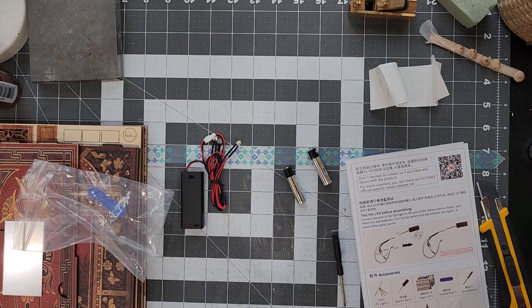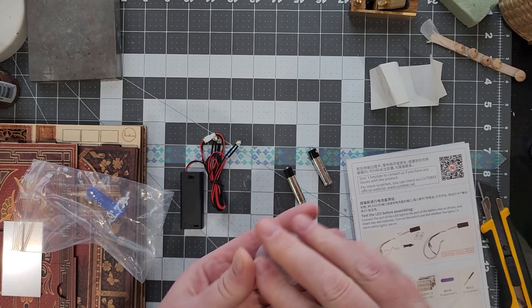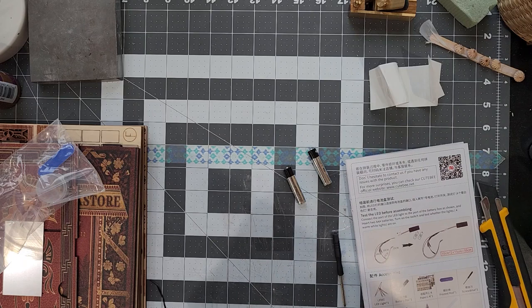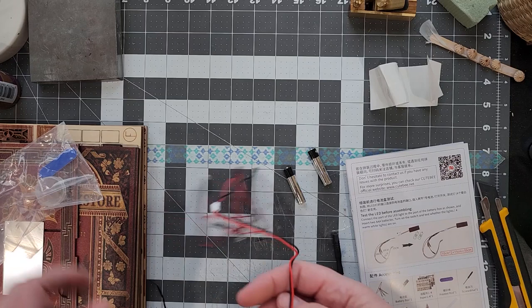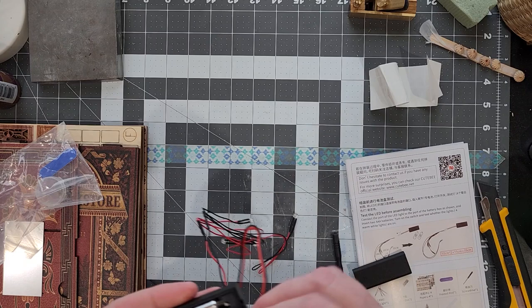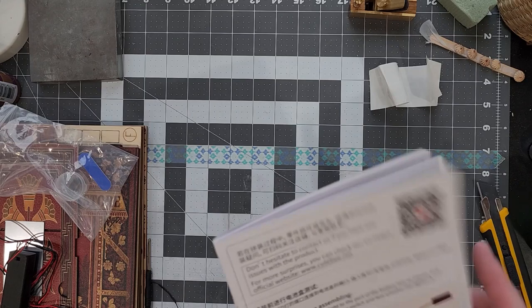Now that I've gotten those out, I keep a bunch of these little containers that I get in bulk at Michael's. And I'm going to put all those hardware pieces right in there, and then keep it with my kit so that I don't lose them. Here are the lights for our Eternal Bookstore. I may add more lights later, like I did to my room box, using LED miniature Christmas strands. Those work — there's a switch. Perfect. Good, that's working.